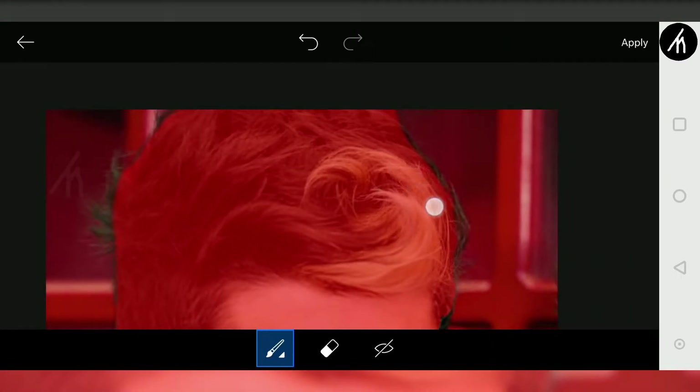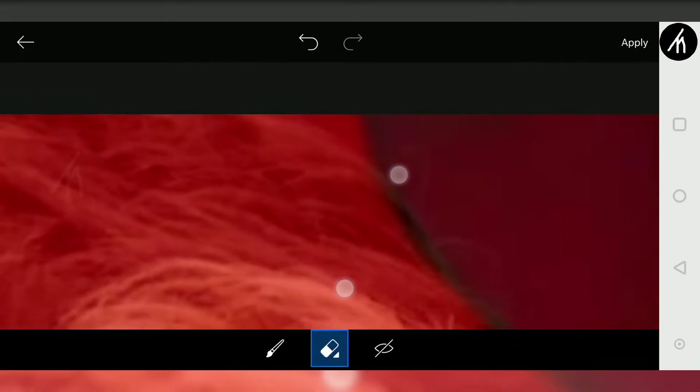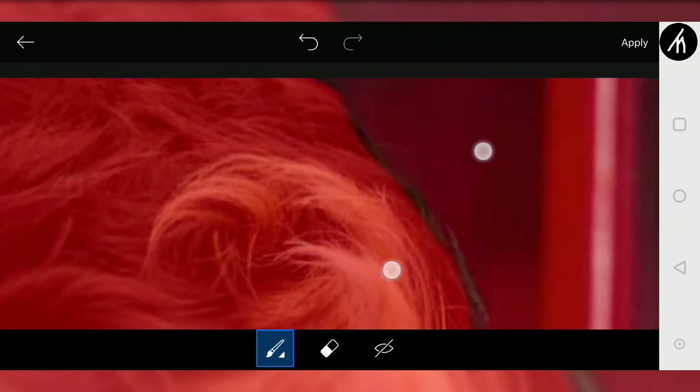If any mistake happens, like drawing outside the area that you don't want to, then simply click on this eraser tool and erase that portion. And then again, choose the brush tool to redraw.